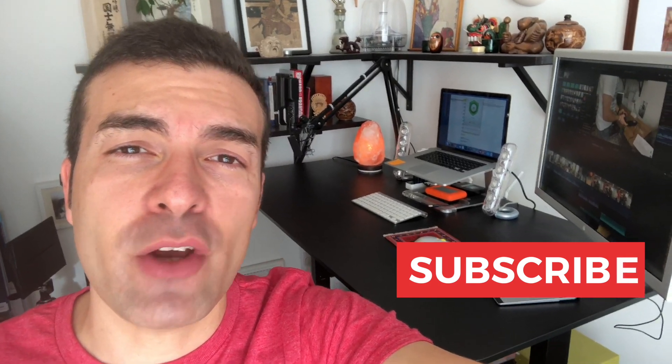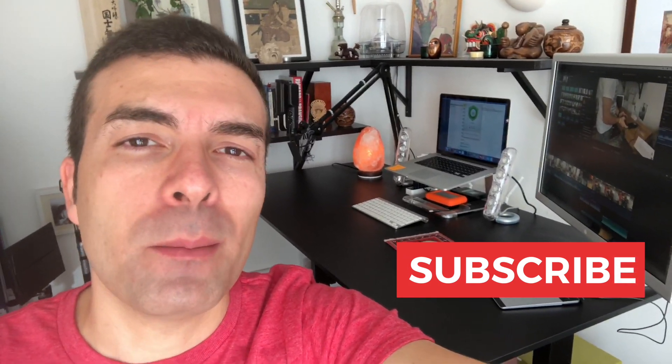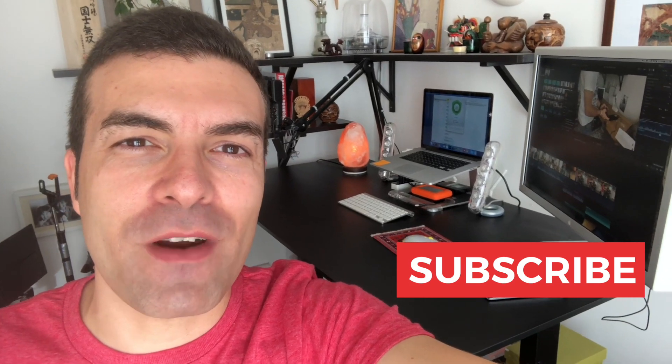I hope you enjoyed the video and if you're interested in getting one of these, please check the links in the description below. I'll see you very soon. Bye.